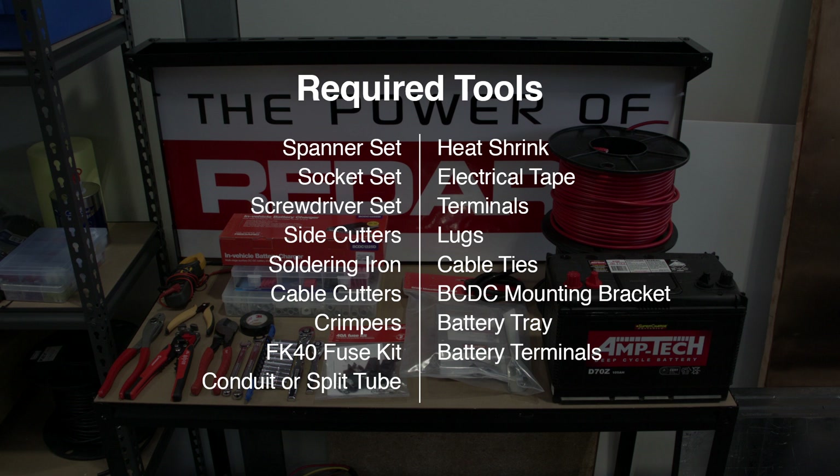When installing other BCDC models, most of the items required will remain the same, however the fuse kit will change depending on the charger you use.